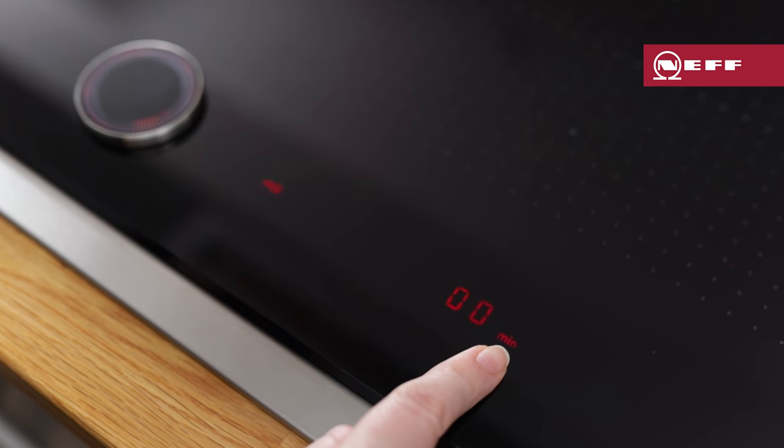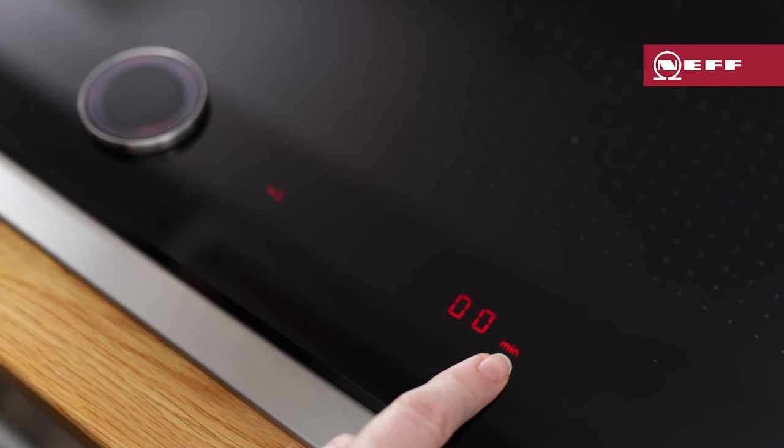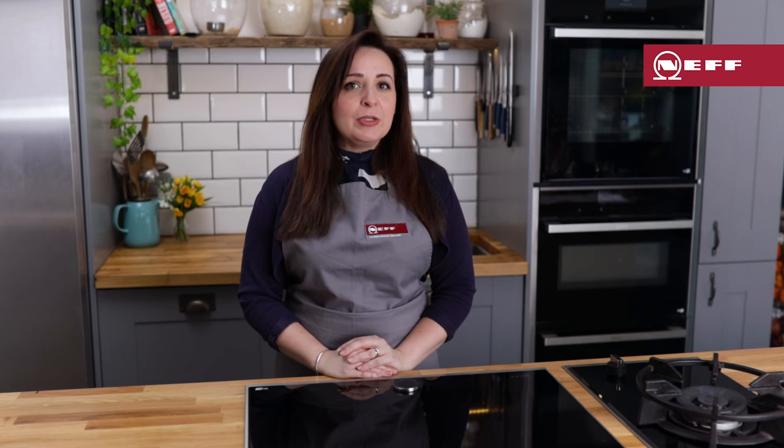To deactivate the child lock, press and hold the bell button for 4 seconds. The lock indicator light will display whilst you're pressing the button. The light will turn off when the hob is unlocked.